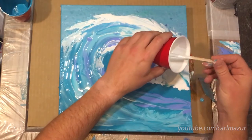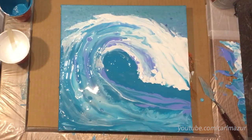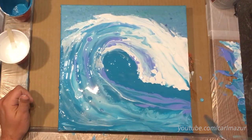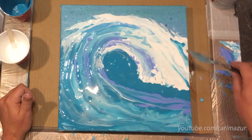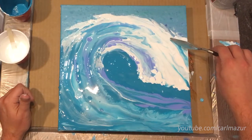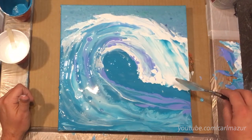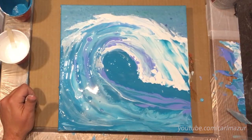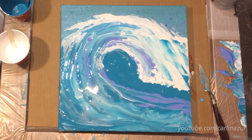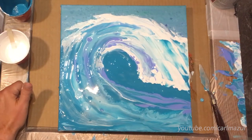I kind of need the wave to have a fold to it — it needs to fold. I just got my hand all in that paint right there. So I'm going to steal a little paint from right here and put it right there. That's the problem with putting all the paint right there. Now I'm going to hit it with the heat gun — wait till she heats up a bit.